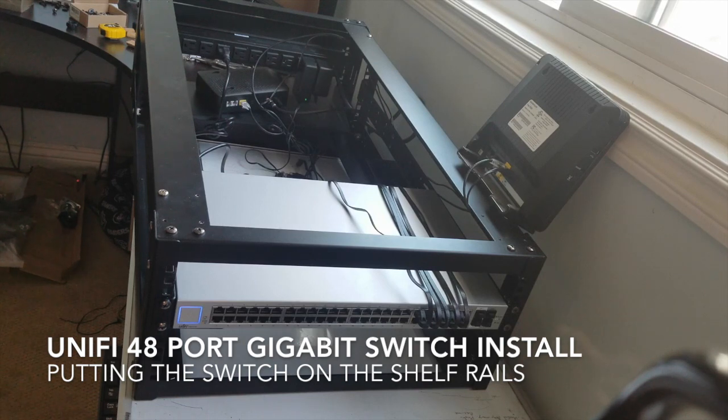I feel like I probably shouldn't have plugged it in until I have the server in place. I'm going to unplug it — it's probably going to mess it up. Alright, I don't know what I'm going to do — stand by.